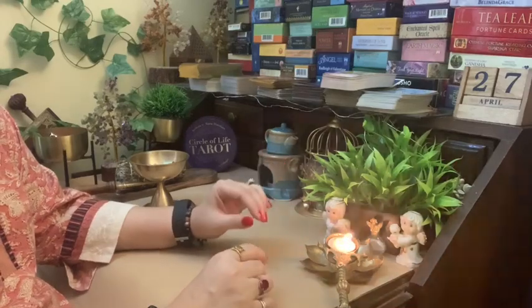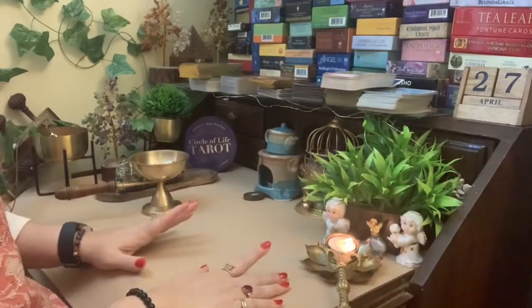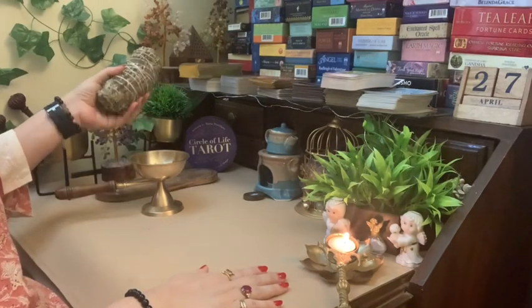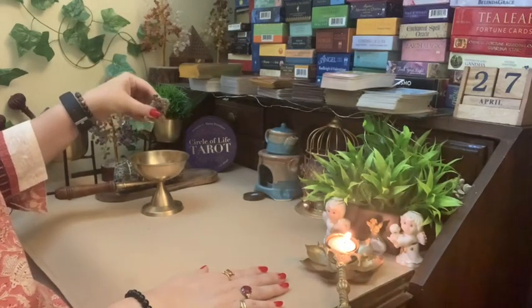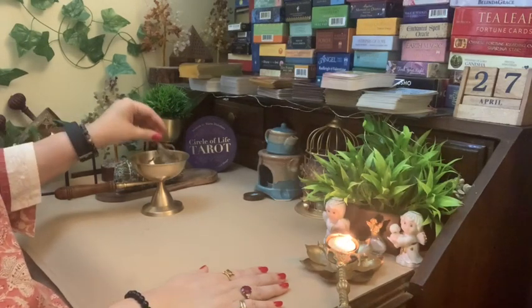Of course, meditation is another way to connect with your cards — just hold your cards in your hand and deeply breathe for a couple of seconds. That is one way to connect with your cards. So let's start with saging the cards. These sticks are readily available; I've bought mine on Amazon, and the sage leaves are also easily available on Amazon.